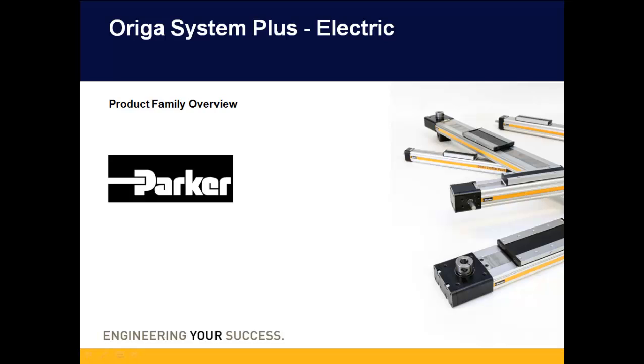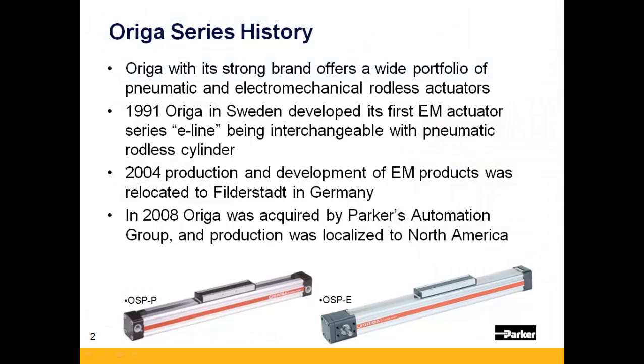Hello, and thank you for viewing this presentation on Parker's Auriga Systems Plus Electric Actuators. The Auriga brand has long been synonymous with quality pneumatic rodless actuators. Out of its successful line of rodless pneumatic actuator product, Auriga developed a full complement of electromechanical positioners, which function in the same profile as its pneumatic counterpart.